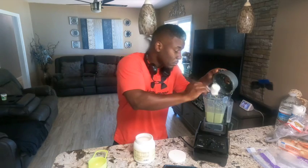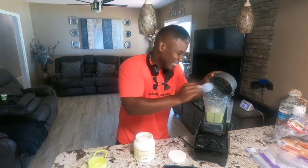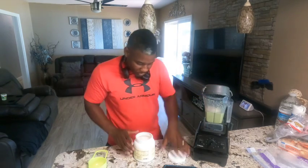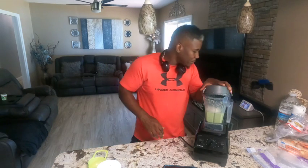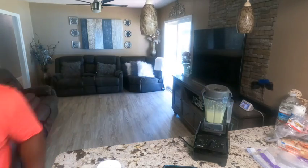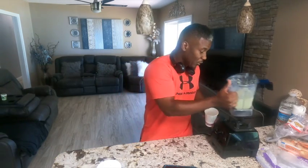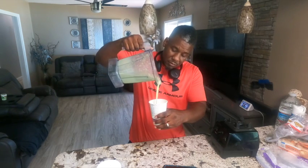I'm going to put my protein on top — one big full scoop of that protein right in there. Close that bad baby up. This is the make or break right here. Consistency is real good — Tropical Smoothie consistency.